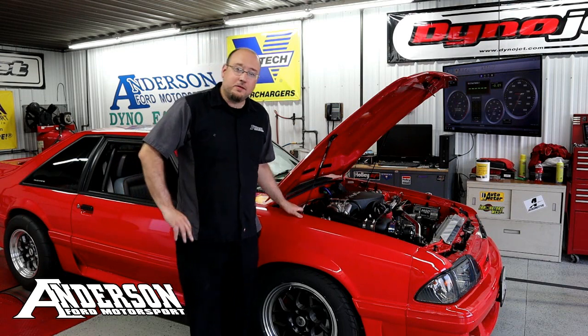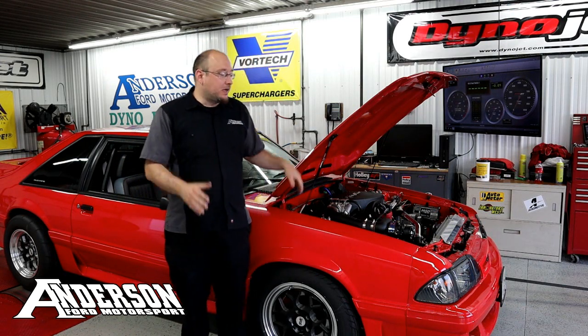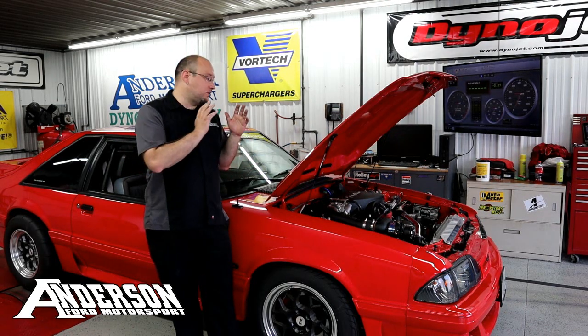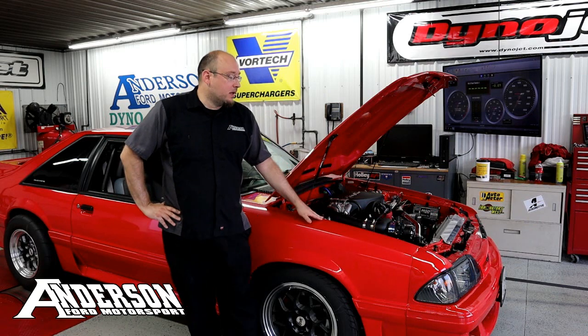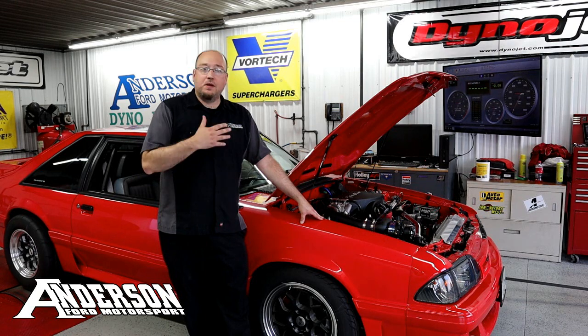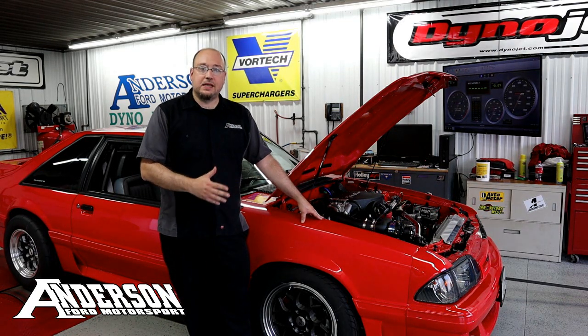Alright, the journey is coming to an end. Project Everyman is finished. We've got it here on the dyno because we want to figure out what kind of horsepower it's making. That way, if you do the exact same modifications we did, you'll know roughly what kind of horsepower and torque you should be making. The original goal I set out for was 450 horsepower to the tire, and I'm confident we can probably get there with the modifications it's got.